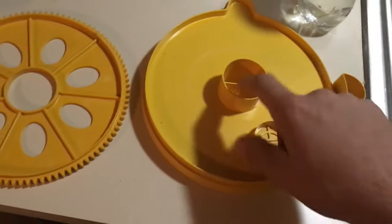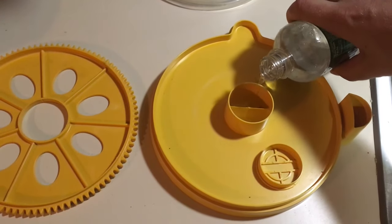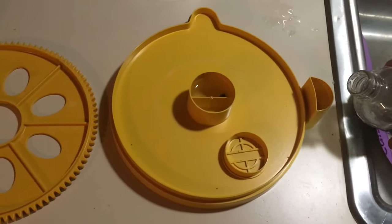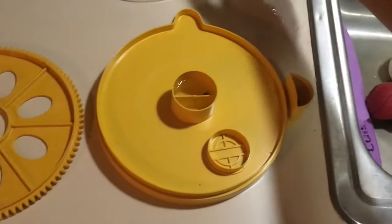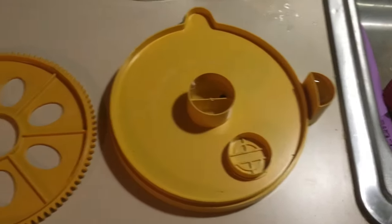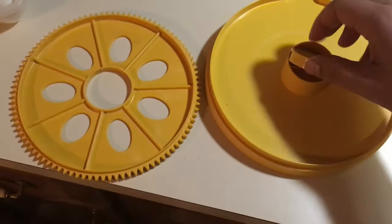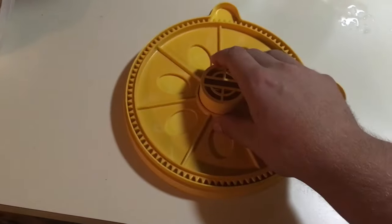First thing I need to do is fill up the water reservoir. It has this reservoir here and then it has this external one, and that way you can refill it out here and then it fills up the interior. Then I put this cap on and put the egg tray there.